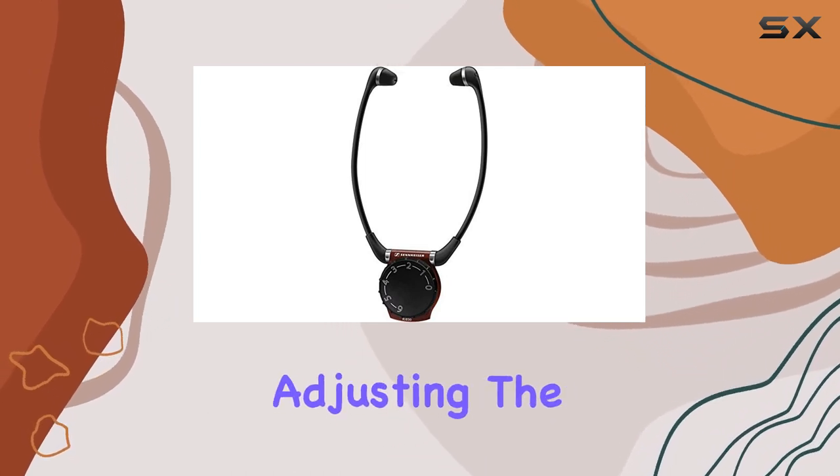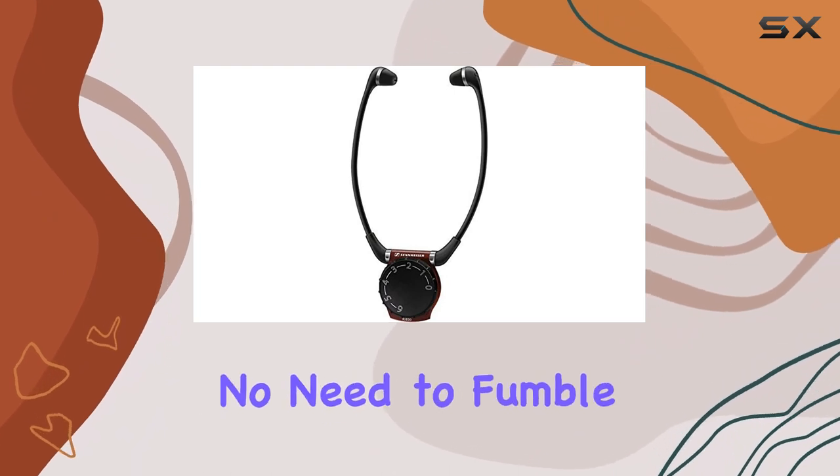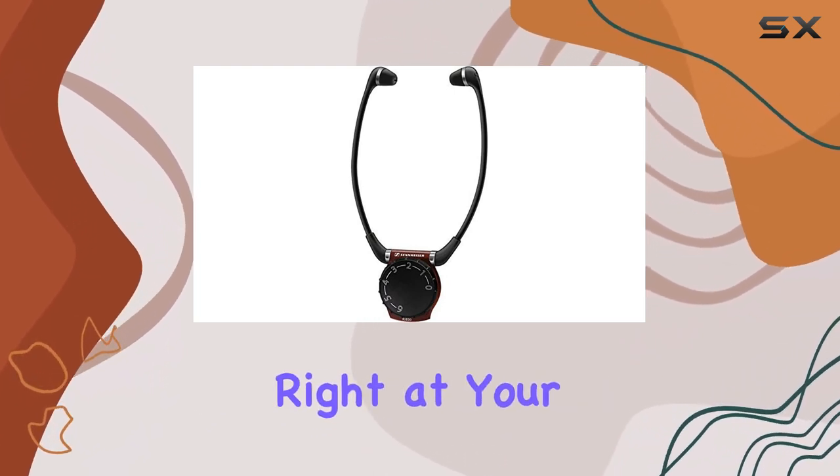Intuitive Volume Control — adjusting the volume is a breeze with the large pendant-style volume dial. No need to fumble around; it's right at your fingertips.